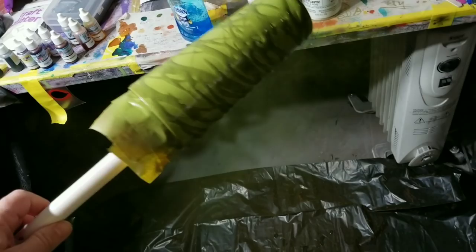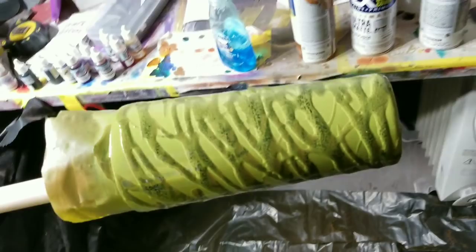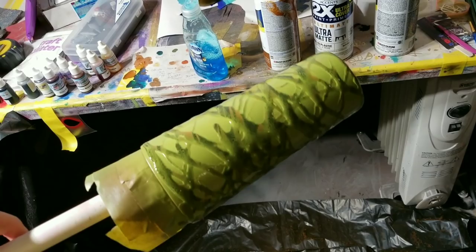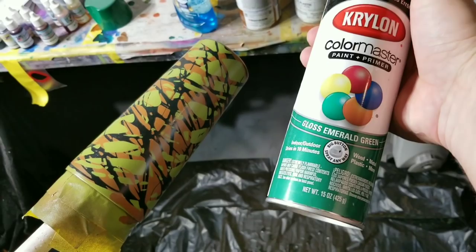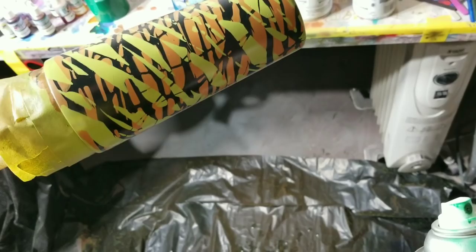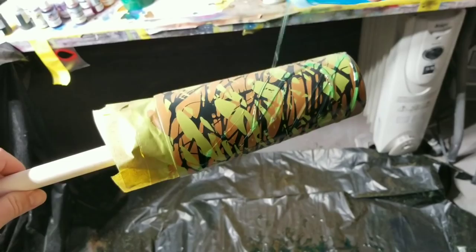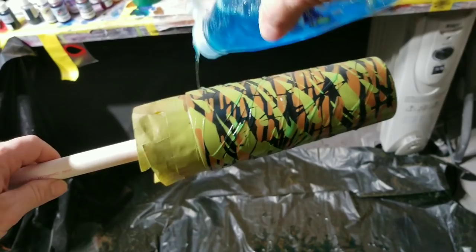I can still see through it so I'm going to go over one more time and get the bottom. There - that's beautiful, it's like a green tiger or something. I just keep spinning while I'm walking and by the time I get to the sink it's ready. I'm going to do another layer with the gloss emerald green. I don't like the way this one sprays as well as the Rust-Oleums but hey, use what you got. I drizzle going this way, so then I go back the opposite way - that's my technique. I got some swirls in there because I don't want a tiger stripey look.